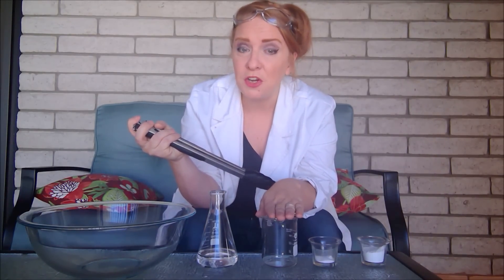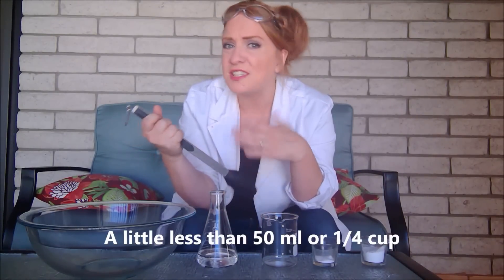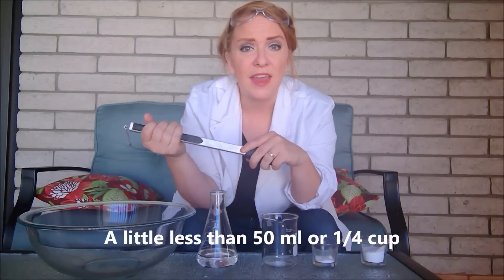To do this experiment, you will need four teaspoons of powdered sugar, one teaspoon of baking soda, a glass heat-resistant jar — I'm using a Pyrex beaker — an amount of rubbing alcohol, just any kind of rubbing alcohol that you can get at a pharmacy, and a large Pyrex heat-resistant bowl, and tongs so that you can grab your jar.